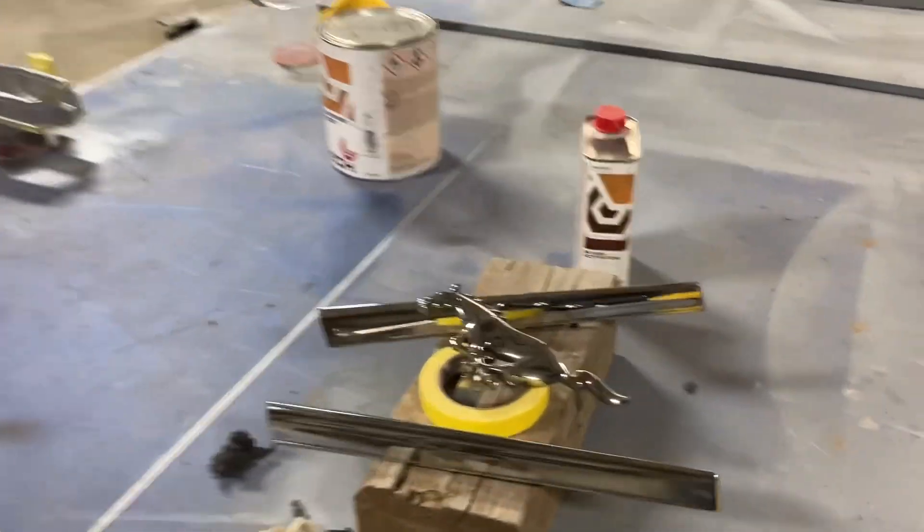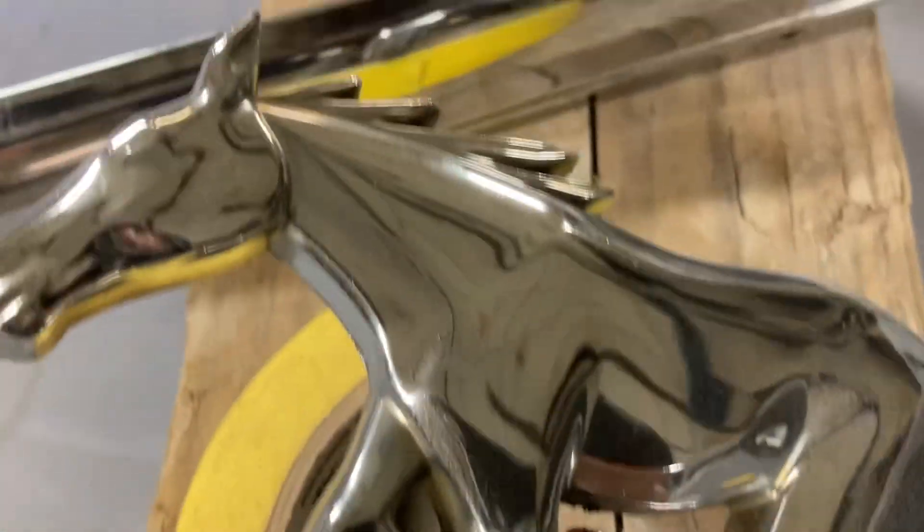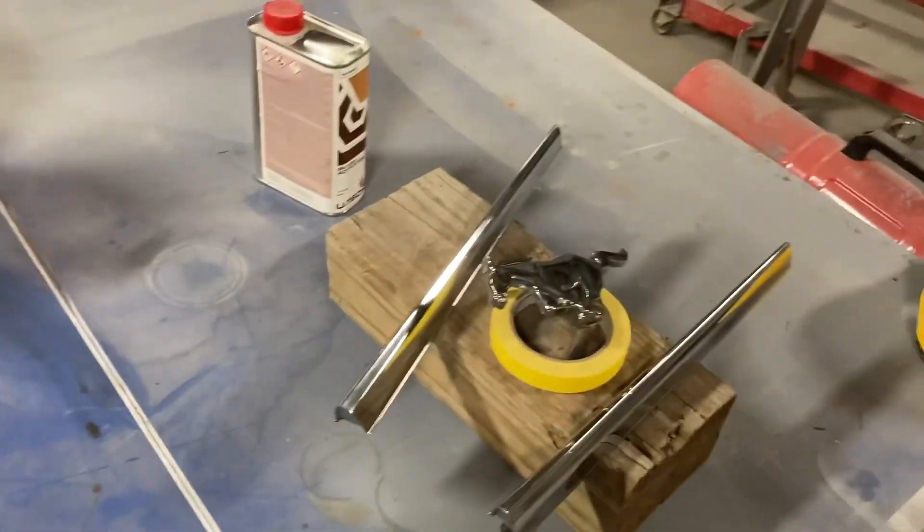I hit these with another coat of polish. They ain't perfect, but they're a lot better than they were. And now they look good on the car, especially from a distance.